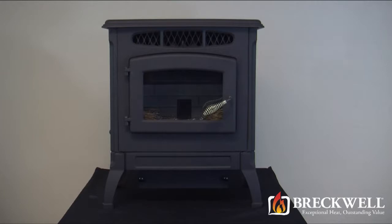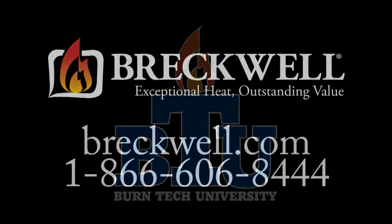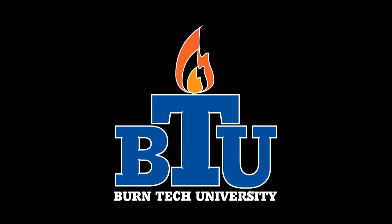Thank you for watching this edition of Burn Tech University. Should you have any further questions, please visit our website at www.breckwell.com or you can call our customer service department at 1-866-606-8444.